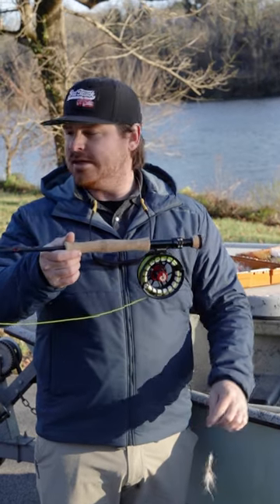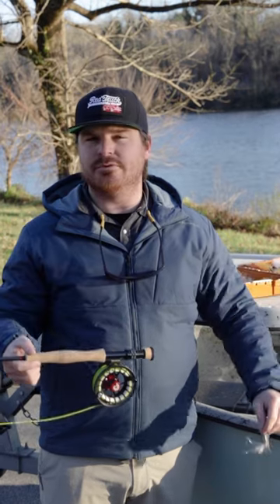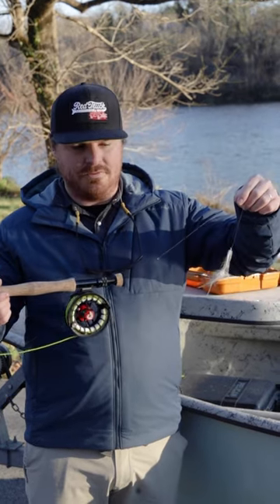It's a floating line, and I have Scientific Angler's sinking leader set up — a 7-foot, 35-grain Sink 3 — with 10 to 12 inches of fluorocarbon off the end of it.